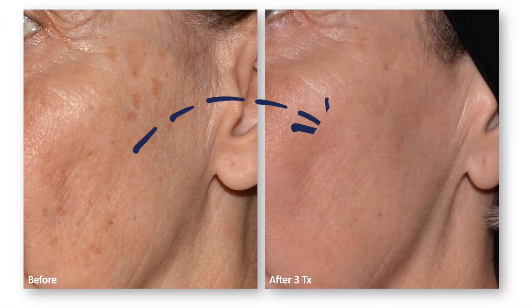Over the coming days to weeks, the skin will remodel itself, and the newer, brighter skin will come to the surface. Fine lines and wrinkles may take a little longer to fade, but they'll do so over time.